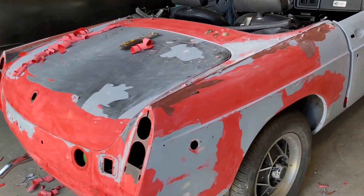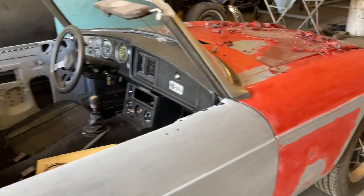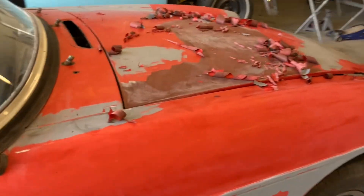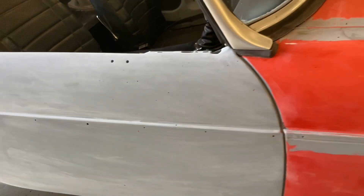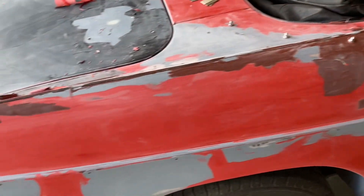Hi everybody, welcome back to Cars and Guitars. I got this MGB in here this morning — it's supposed to be just a quick mask and paint job. The owner did all the body work and primed it, and I noticed a bunch of bubbles on the car. You can notice quite a few of them here on the fender.